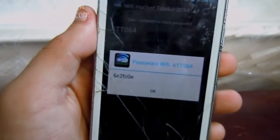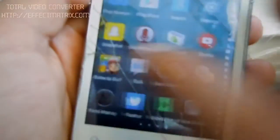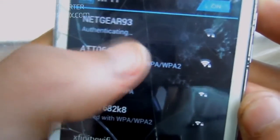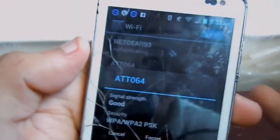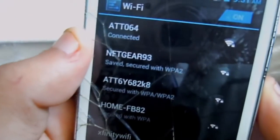My camera won't focus but forget about it — that's the Wi-Fi code. You want to copy that link, then go to your regular Wi-Fi settings. Find that AT&T network, copy the password you got from the Wi-Fi hacker app, and put it in to connect.